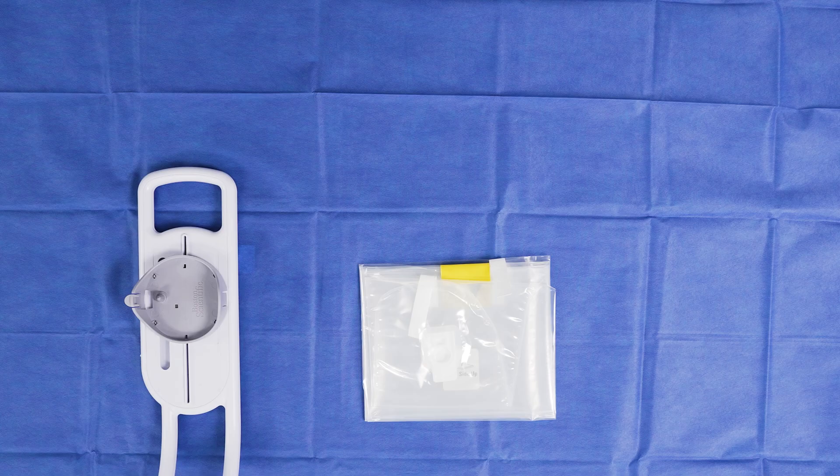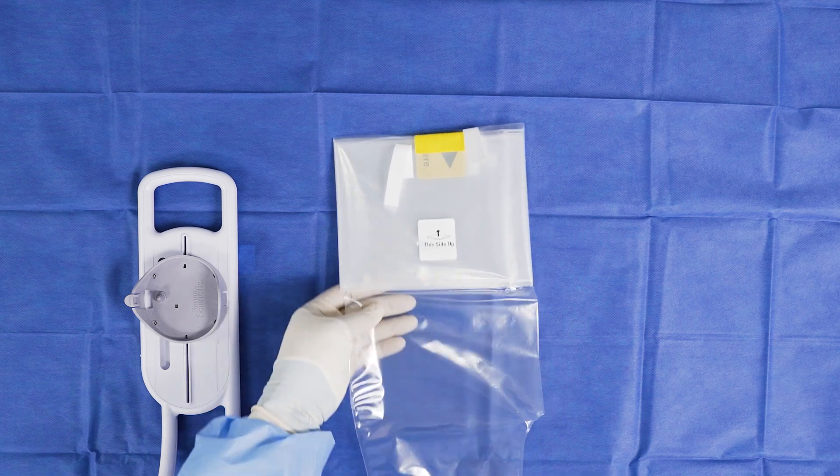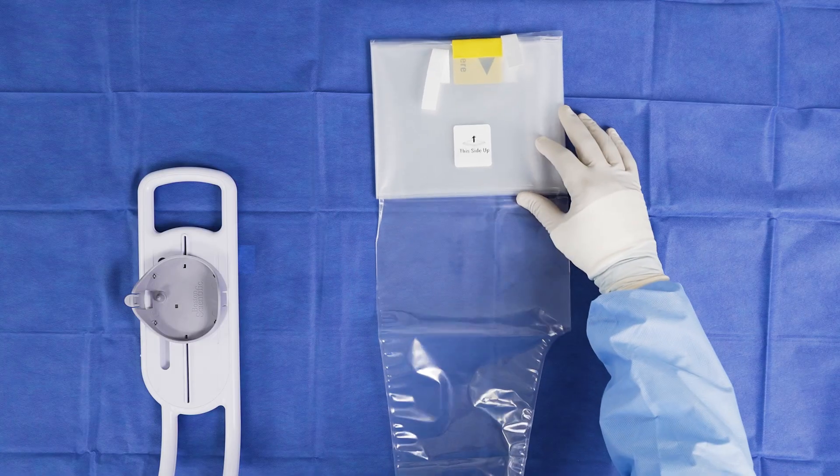Start by placing the sterile bag over the motor drive unit, also known as the MDU. This step requires a sterile and non-sterile operator. The non-sterile operator opens the pouch containing the bag, and using sterile techniques, the sterile operator grabs the bag from the pouch and unfolds it, ensuring the 'this side up' sticker is facing upwards.